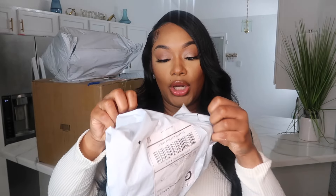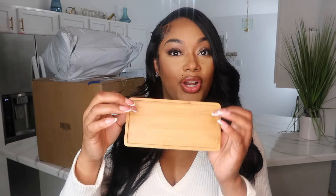I ordered all of these packages at one time but they came in separate packages. We'll start with the smallest one and open her up. First we have a phone case that I ordered for my iPhone 14 Pro.